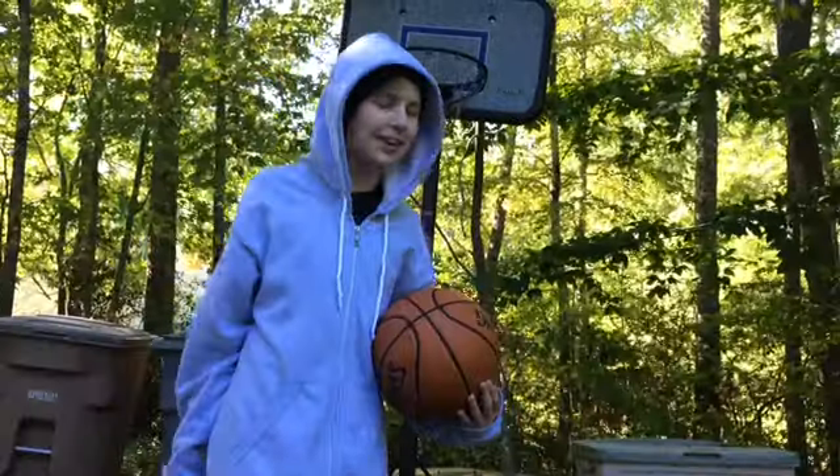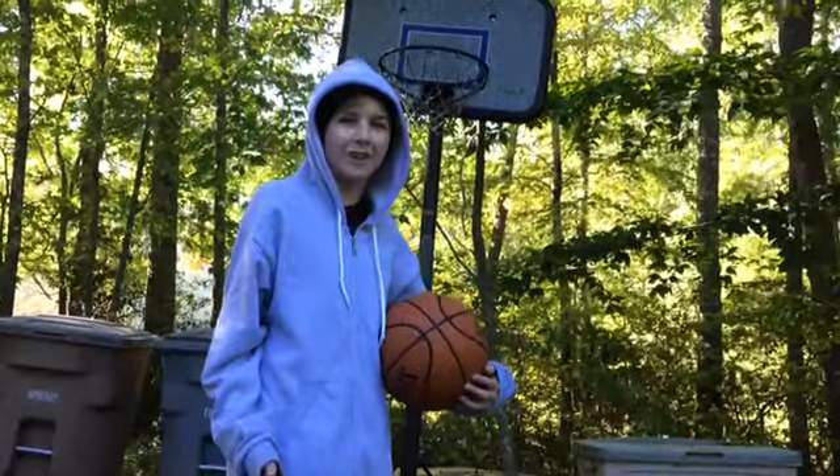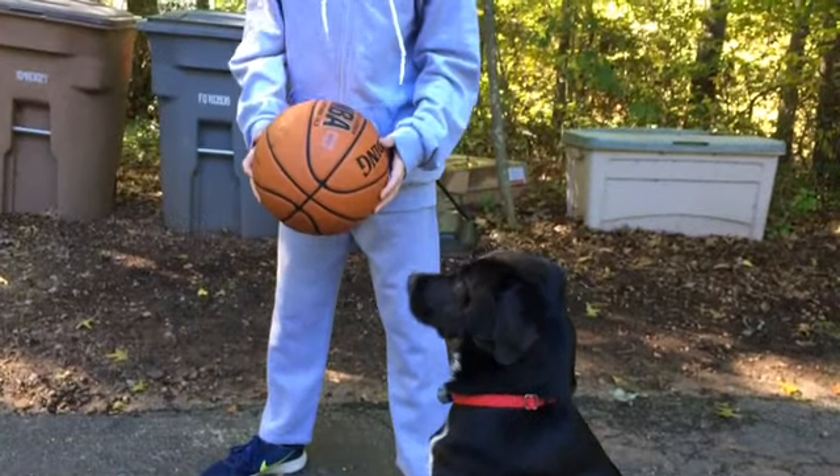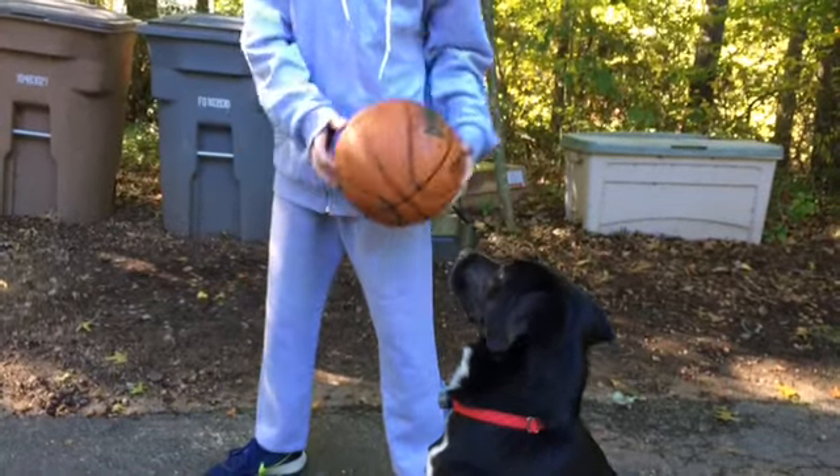So let's do this. Hey guys, today we have a guest soccer player, and his name is Richard Dawson. Take the camera off the tripod and show them what you got.